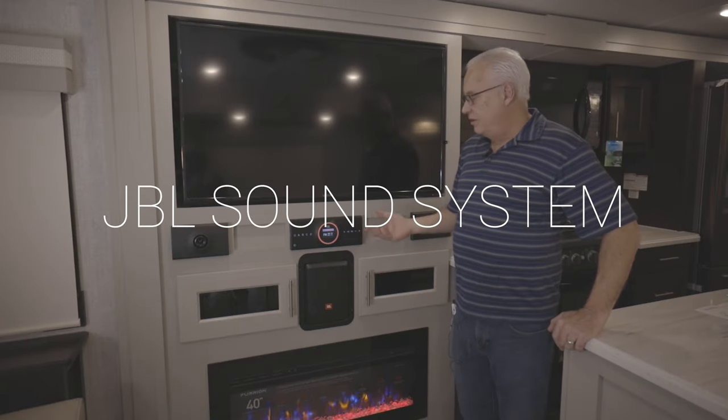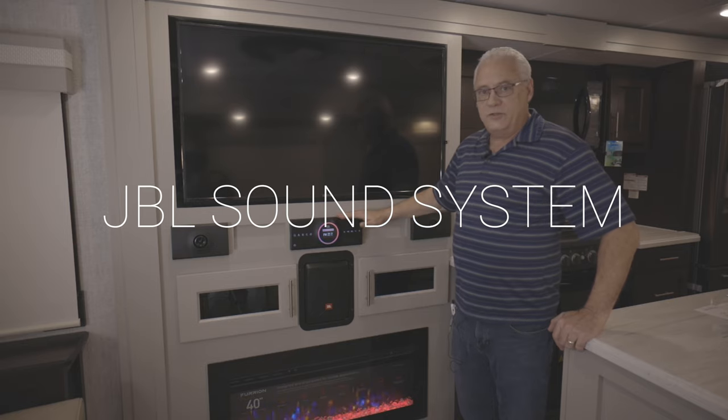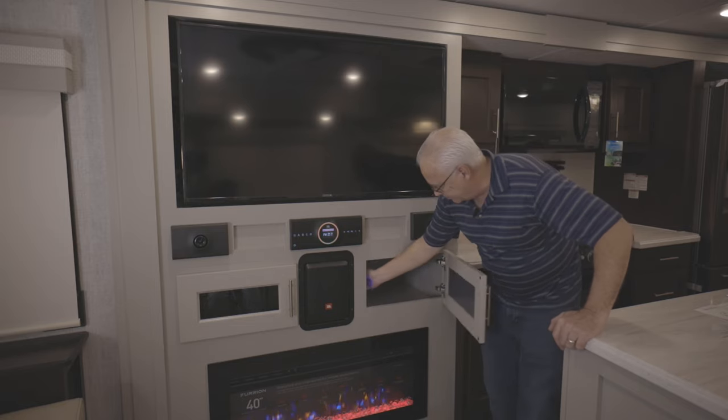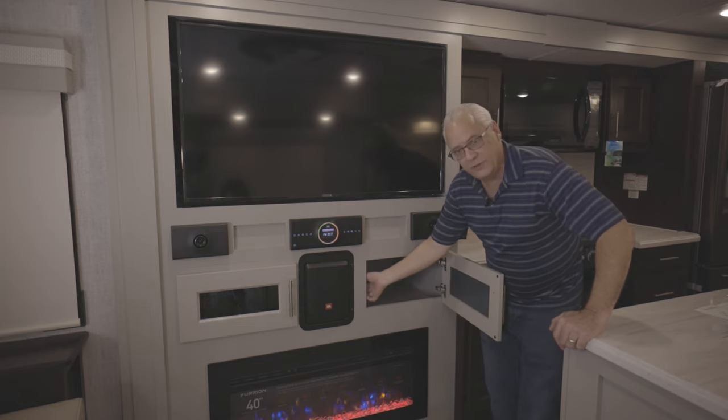Another feature unique to the River Ranch is we've upgraded the stereo to a JBL Aura system. It has a subwoofer built into it in this cabinet here, with a little extra volume knob for the subwoofer adjustment.